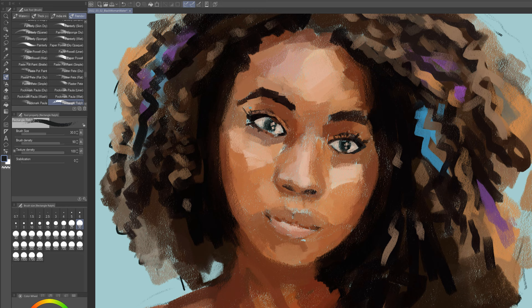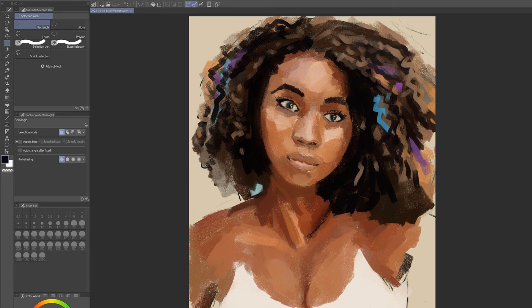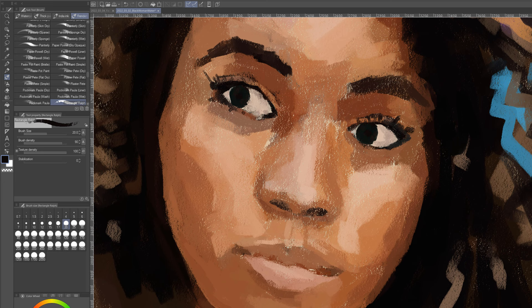I also decided to take the tank top and turn it into a dress, which I thought would look kind of cool. I put some color in her hair too — some purples and blues — I thought it was kind of neat, like ribbons or something. It's kind of becoming a thing that I enjoy doing; it gives the whole thing a little bit more color. I also decided to change where she was looking. I ultimately decided that her looking off to her right is a more interesting composition, so I stuck with that.